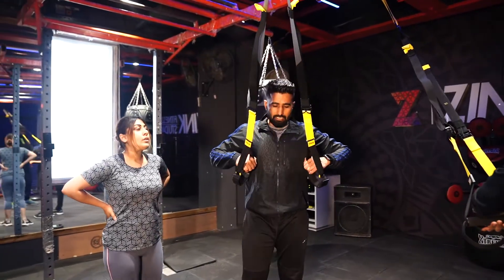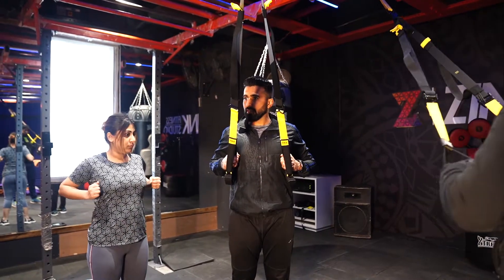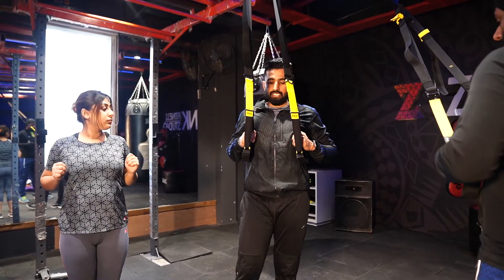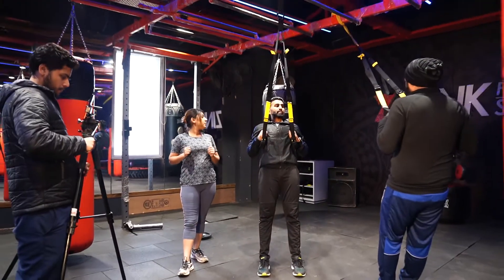This is the TRX low row. Keep your hands behind your ribs and your elbows back, with your eyes on the anchor point. This is the next level — just step down to go lower. The intensity is based on how far you step.